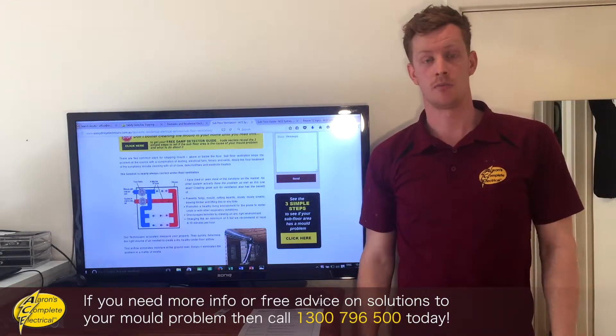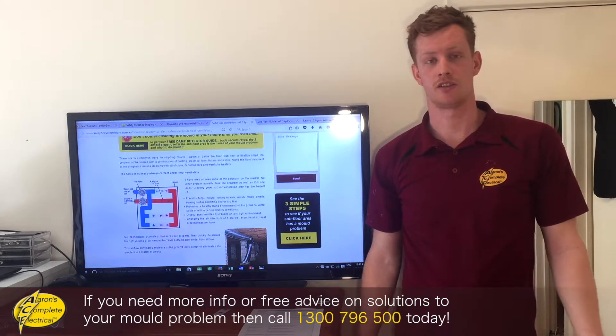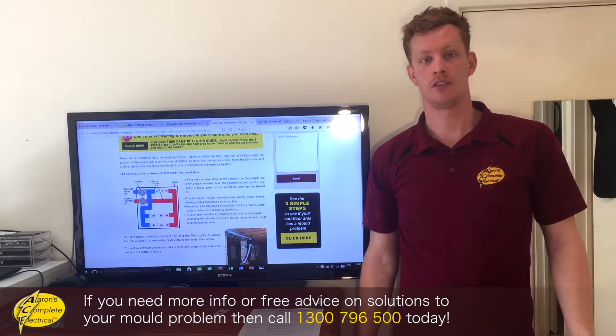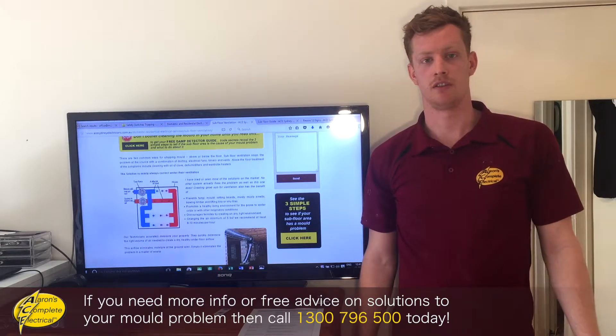So there are two common ways of stopping mould in your house — there's above ground and below ground. The subfloor ventilation system is going to stop the mould coming up and stop that dampness from the bottom, and then prevent the house from obviously filling up with mould.